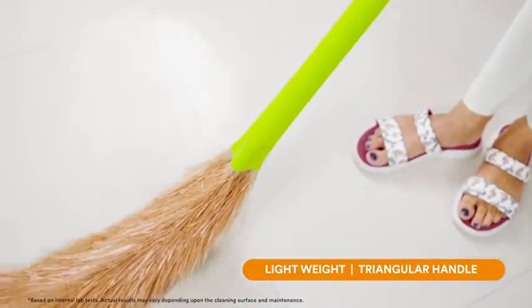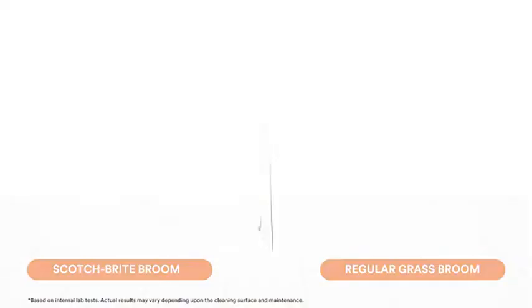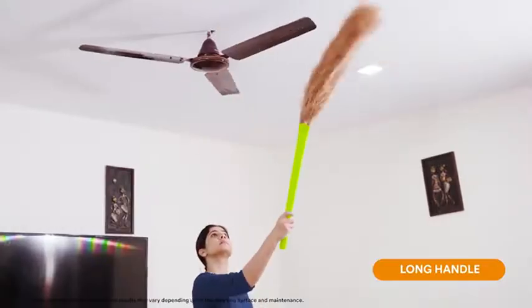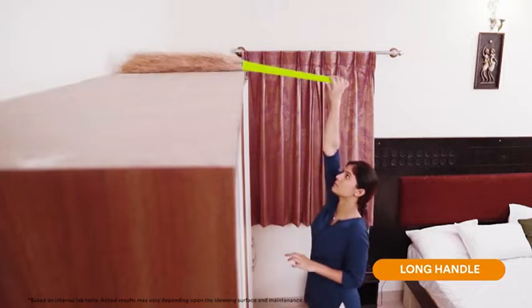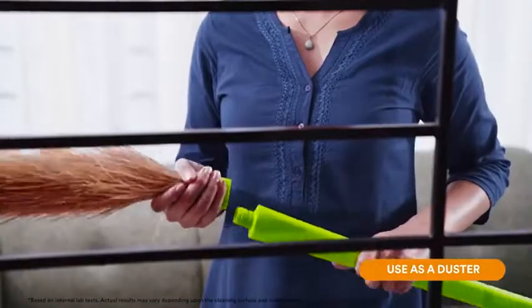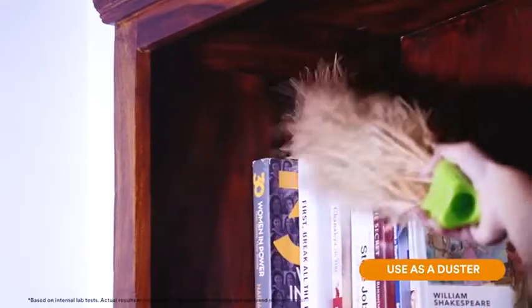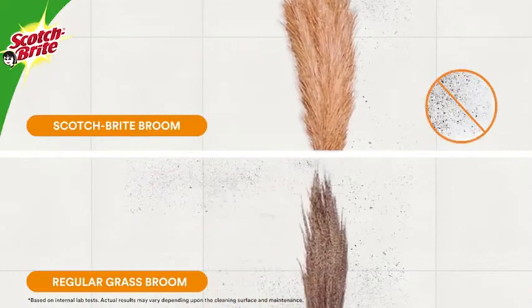The lightweight and triangular shaped handle helps you hold the broom better for effortless cleaning. The broom is long compared to a regular grass broom — this long handle helps you clean fans and ceilings. The detachable handle also allows you to use the broom as a duster for cleaning windowsills and cabinets.